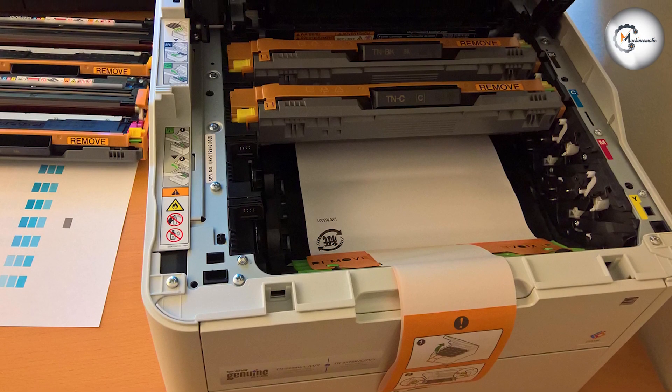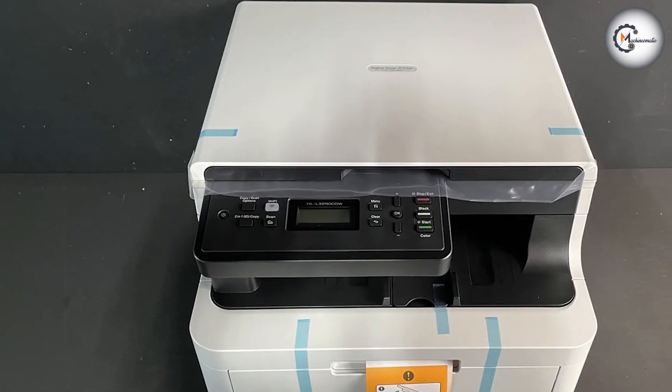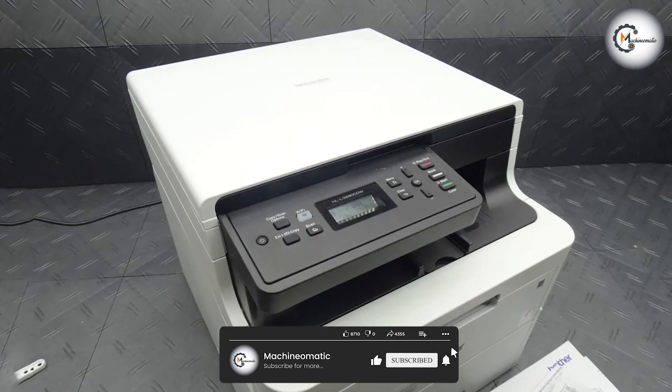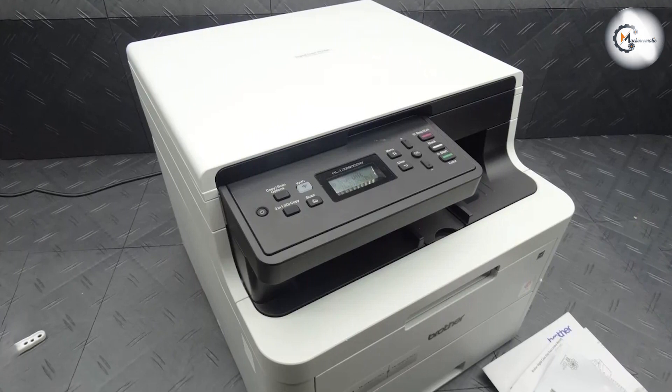We hope this review has provided valuable insights into the features and benefits of the Brother HL-L3290CDWB color digital laser printer. If you have any further questions or comments, please leave them below. Thanks for watching, and until next time, happy printing.